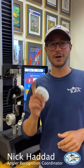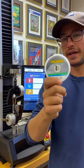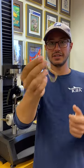Hey guys, Nick Haddad here and welcome back to IGFA's line testing segment. Today we're going to do some Maxima Ultra Green 8lb for you guys. I just finished soaking this sample for two hours, so let's break it up and see how accurate it is.